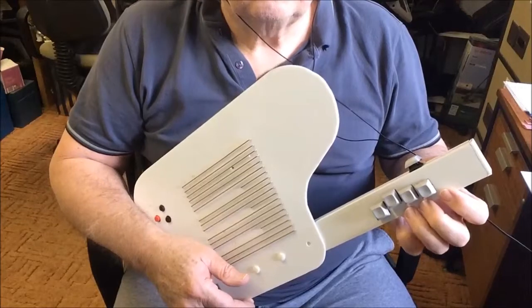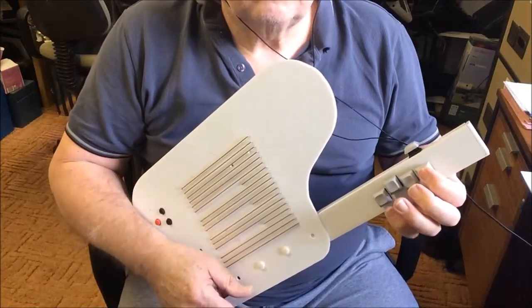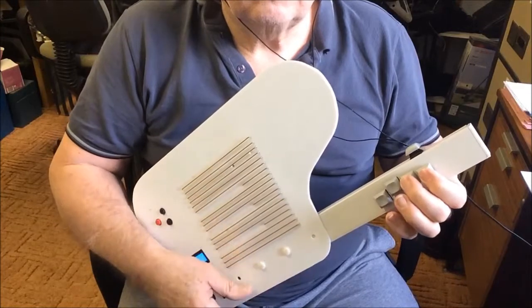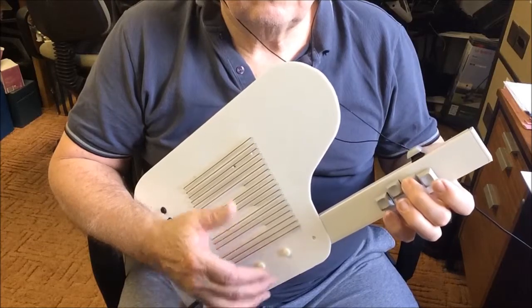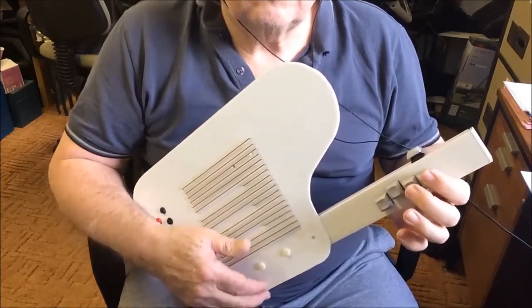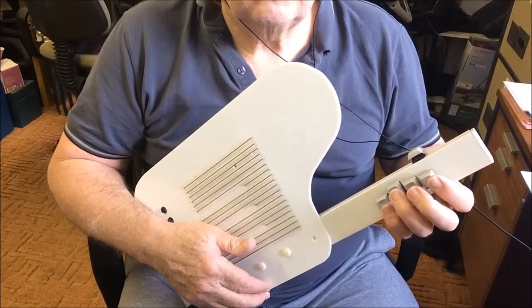The fourth button sharpens the chord — for example, A major to A sharp major, or C major to C sharp major. Of course, if you sharpen B major you get C major.